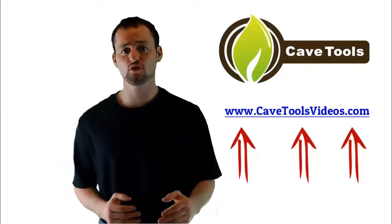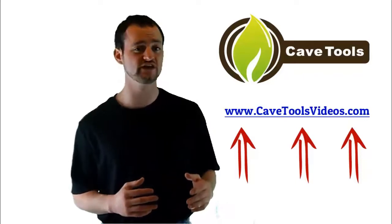We hope you enjoyed the video. If you're interested in getting even more barbecue and grilling recipes and tutorial-type videos, then you're in luck because we've put all of our videos together for you over at CaveToolsVideos.com, where you can access everything absolutely for free. So just go to CaveToolsVideos.com and you can get all of the videos today.